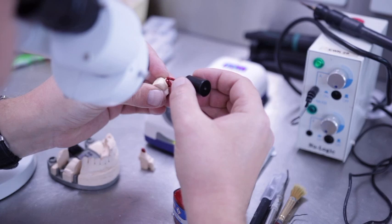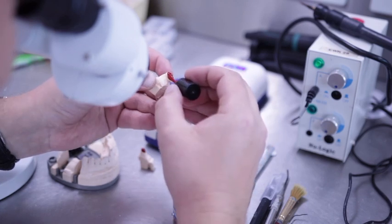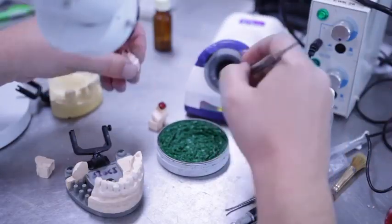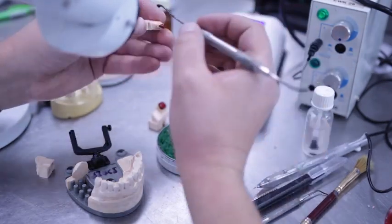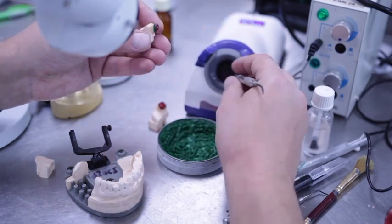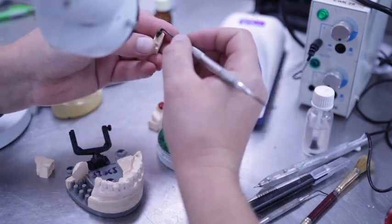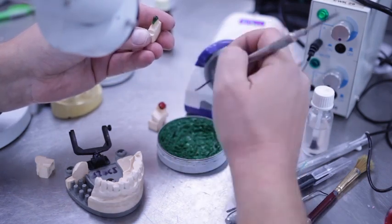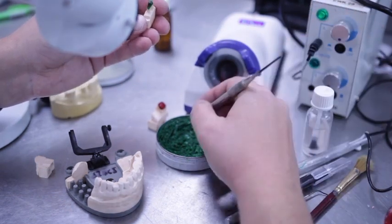After applying the spacer, make sure to isolate your dies. Then you can start your wax modelling. Apply wax over your die all the way down to the cervical margin. Your finished coping should be between 3 to 5 millimetres with a minimum thickness of 3 millimetres.